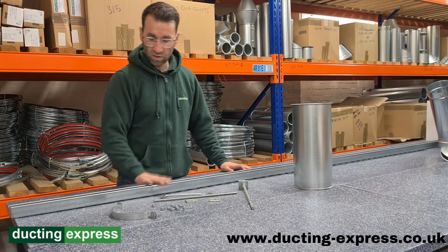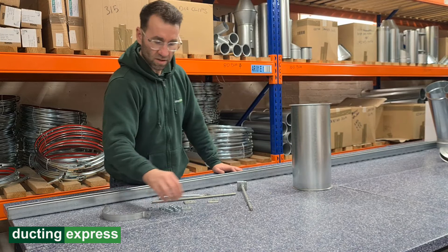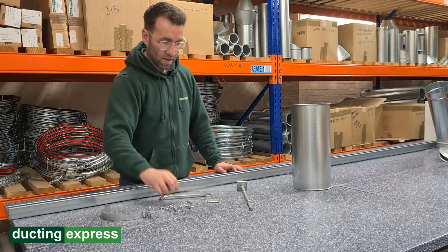Firstly we're going to need a few items. We've got some unistrut, split clips, some M10 nuts, some top plates, some channel nuts — sometimes called zebs or zebedies — and some M10 rod.